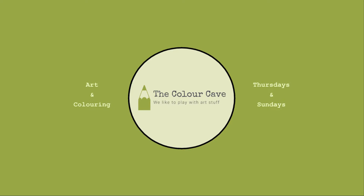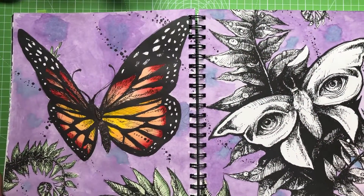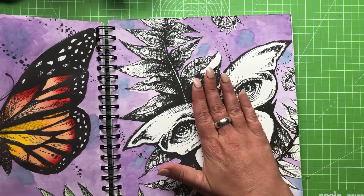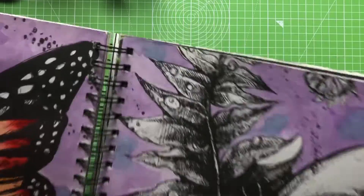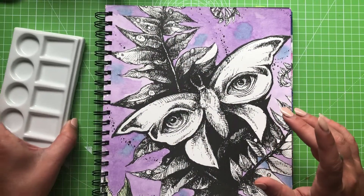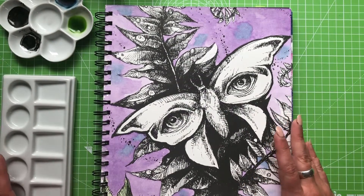Anyway, let's head to top down view and we can get going. Here is the page that we had started on previously and some of you said you would quite like to see me do the other side, so this is what we're going to tackle today. I'm just going to fold this over and give us a bit more space. I want you to be able to see my mixing palettes so I'm just going to pop those there.